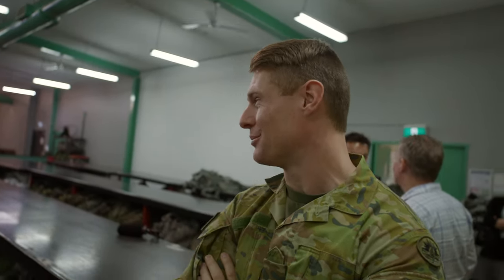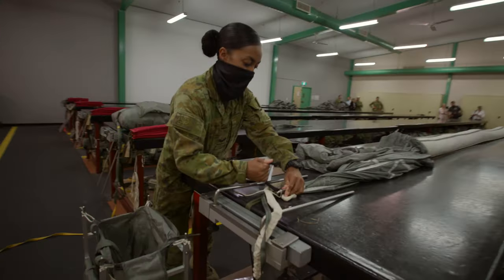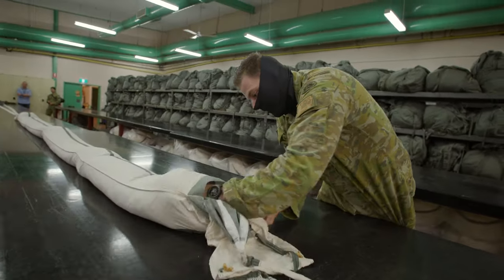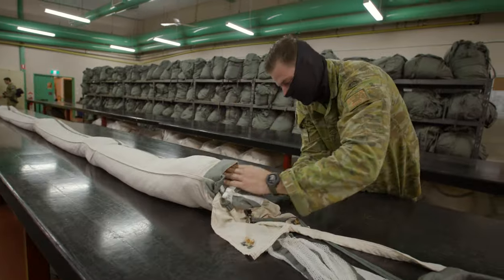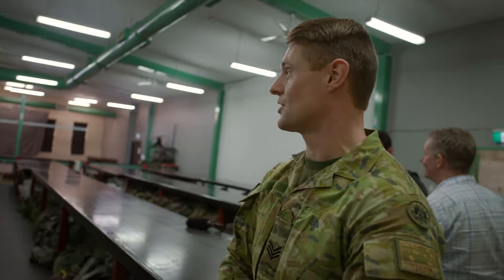How long does it take to actually fold a parachute? Obviously it depends on your skill level. When you first come out of school you can take somewhere between half an hour and an hour, but experienced guys will probably get it done in about 20 minutes. As you can see, there are three people — one packing one parachute, one packing another, and a supervisor assisting. When it comes to a check, they check that parachute at certain stages.